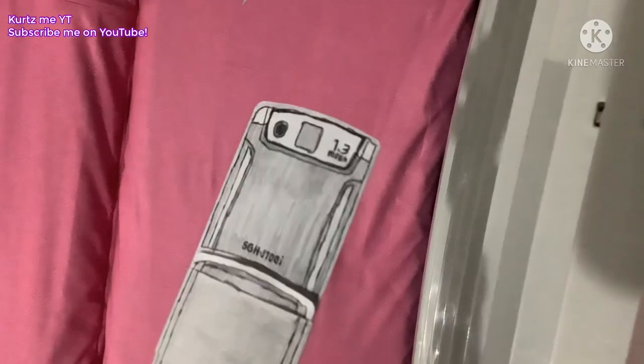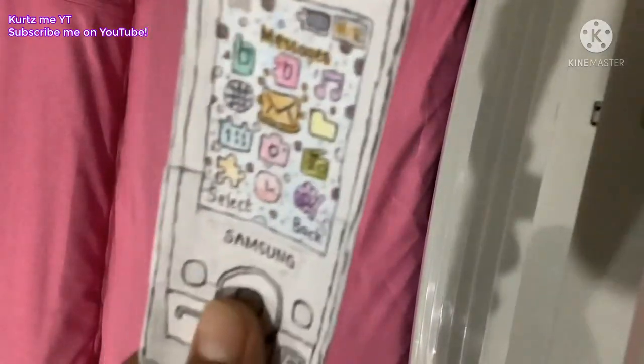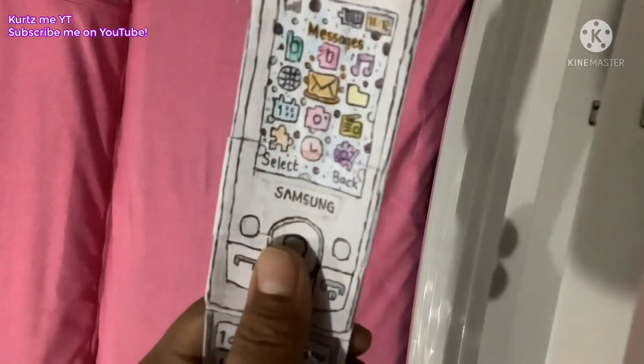It's a 1.3 megapixel camera. We're showing these — this is just a small look. We're going to turn it on.